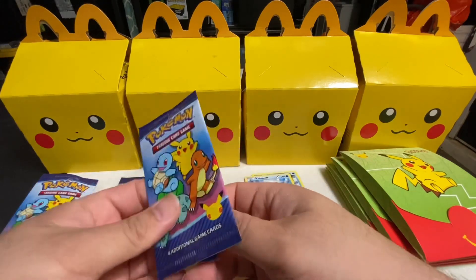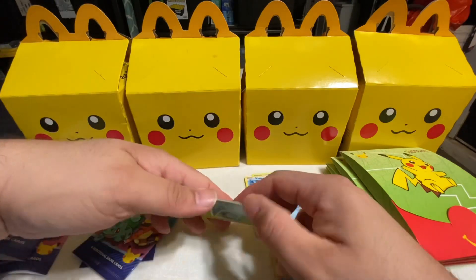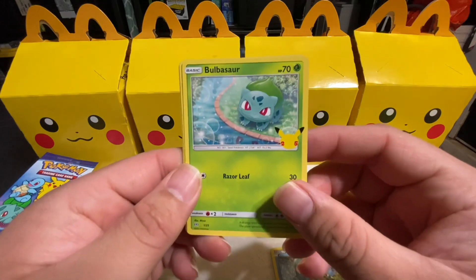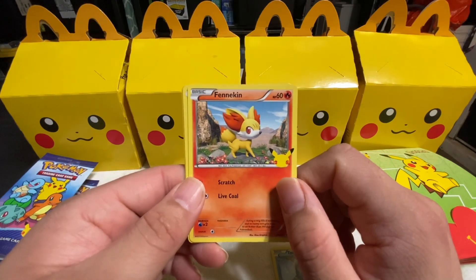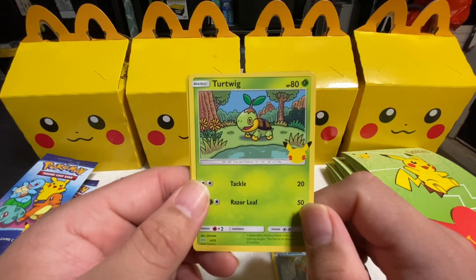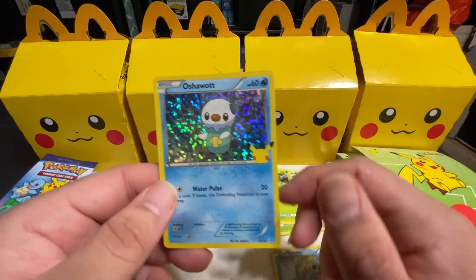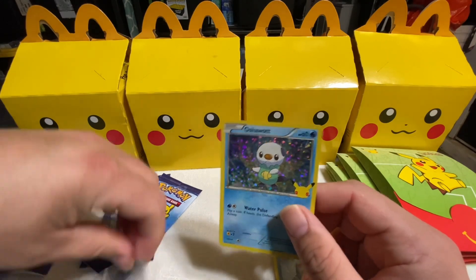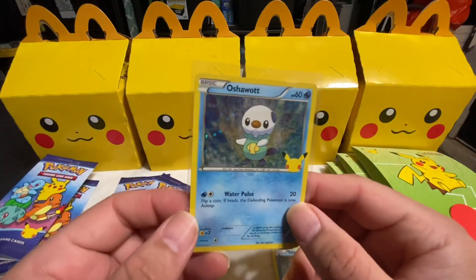Now for the second pack: the first card is Bulbasaur, second one is Fennekin, third one is Turtwig — that's a pretty crazy card, he has an actual leaf on his head. And for our hologram card we got Oshawott, going straight in the sleeve. That's the second hologram. Pretty cool holo — it's all good, it's all fun.